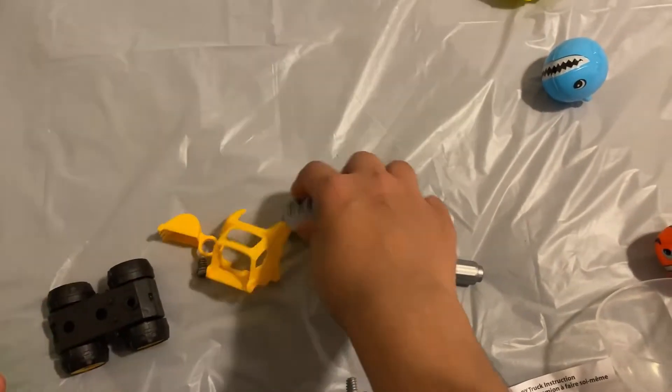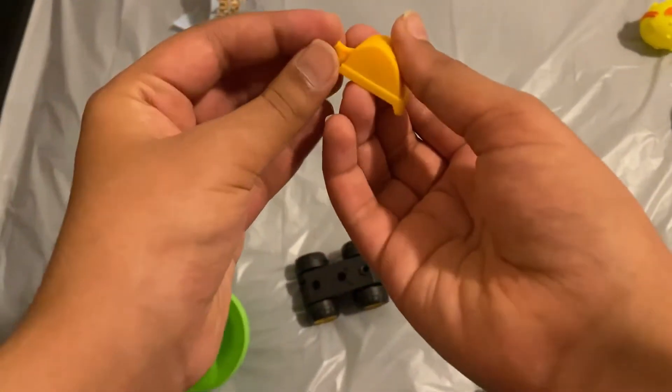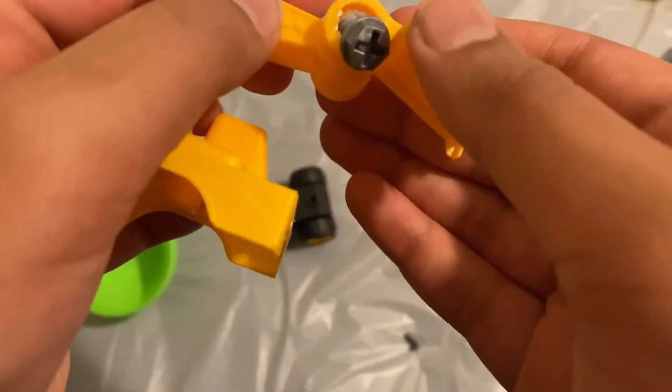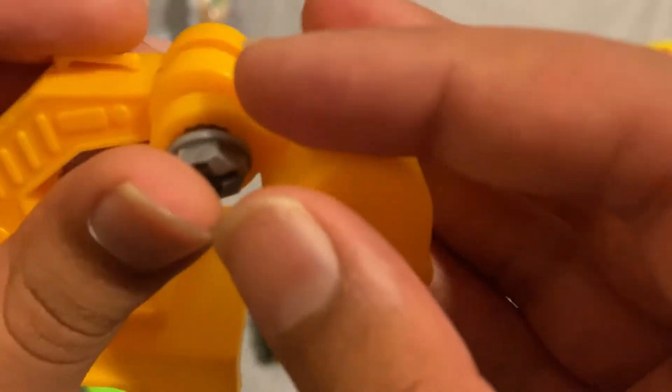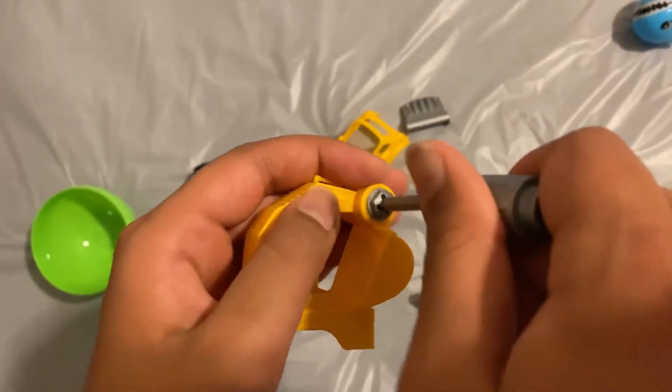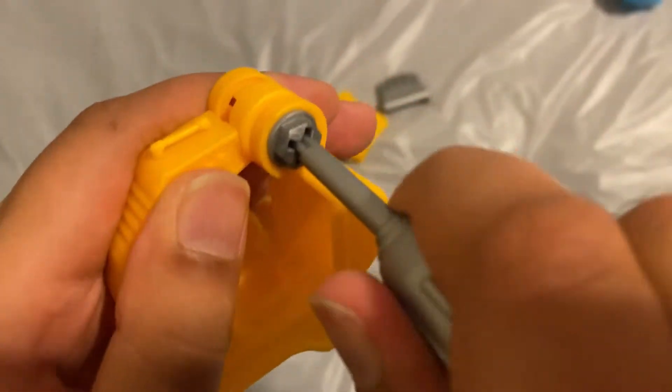Now let's build the crane. All we need to do is to attach this right here using the screw to the upper part of this. And done — or not. And done.